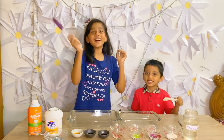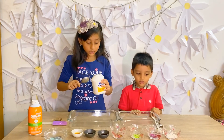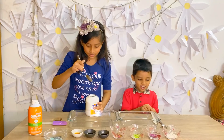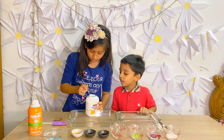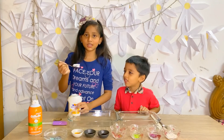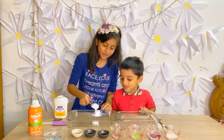So let's get started! Okay, so first we take, with this spoon, we take three spoons of glue. We don't want too much or too less. The spoon does not fit. There we go. It's kind of stuck. This much is the one we took. There we go!